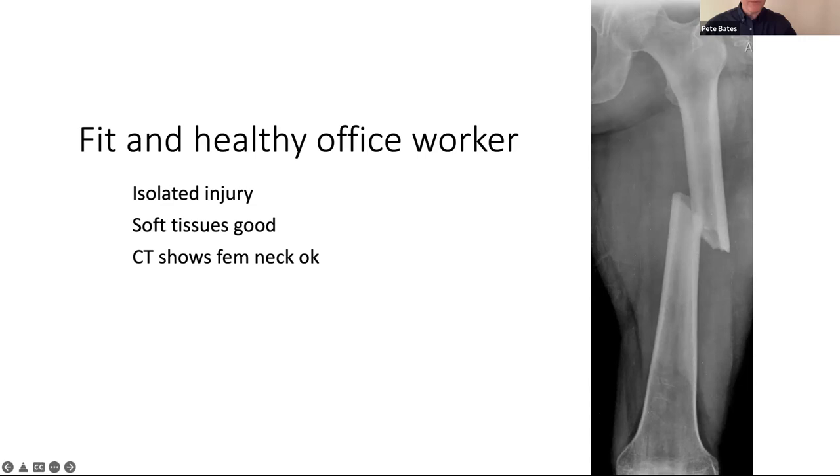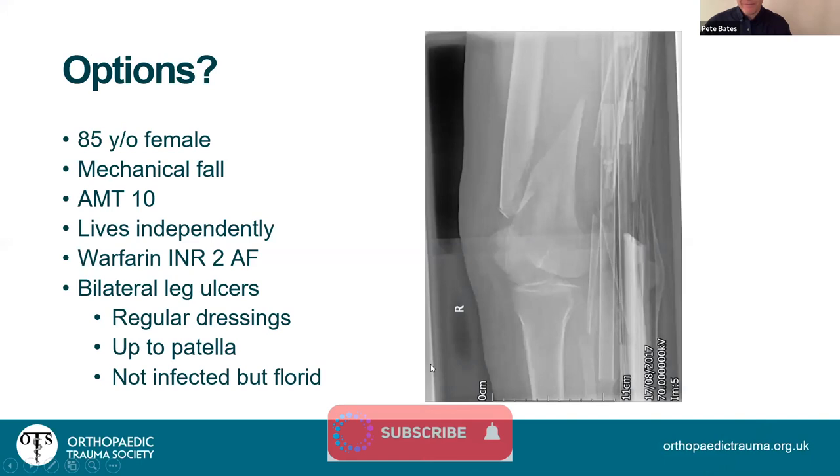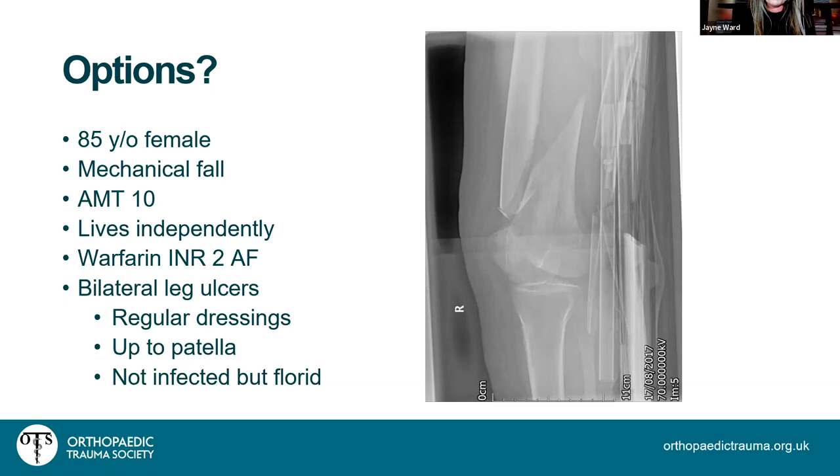Jane starts her talk: reassuring to hear that retrograde nail technique is the same. She reiterates the importance of the lateral x-ray and the bump under the ipsilateral buttock to get a true lateral. Distal femur fractures have a bimodal distribution — young patients with high-energy mechanisms, and elderly patients who fall in their own homes. Today she's focusing on the elderly group.